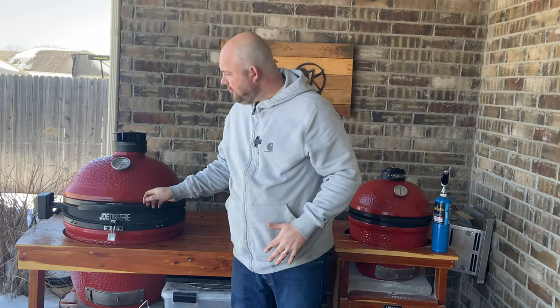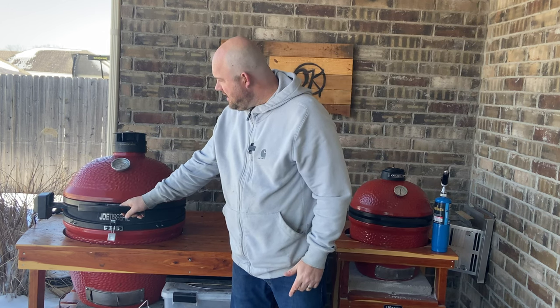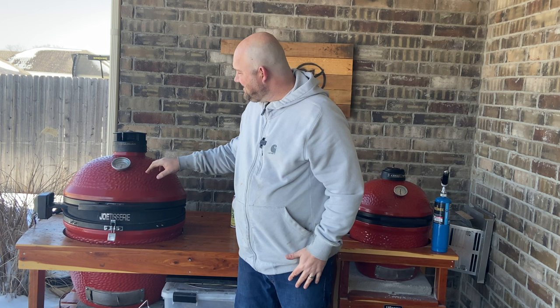We've dialed in the temperature at 400 degrees and put on the Napoleon basket. You have to line up the bars just right on the Classic 2 to give enough space so it doesn't rub against the side of the Joe Tisserie. We're at 350 to 400 degrees and we'll let this cook, checking in at the 15-minute mark. I'm anticipating 45 minutes total. Then we'll sauce a portion of these to compare the taste — my family likes some sauced and some not.